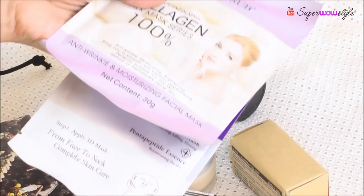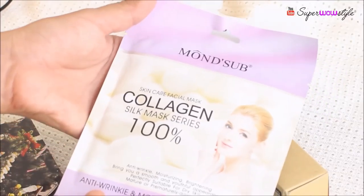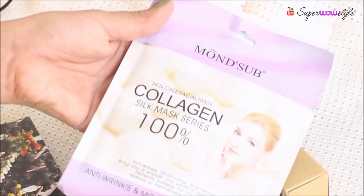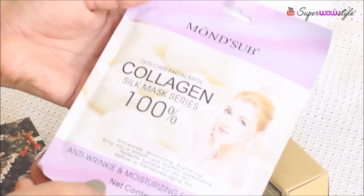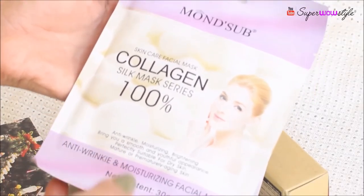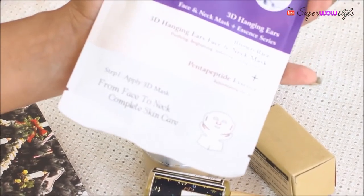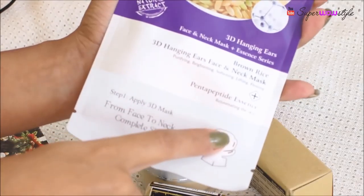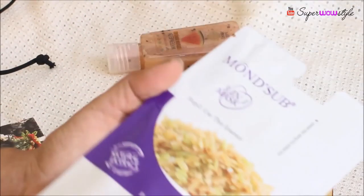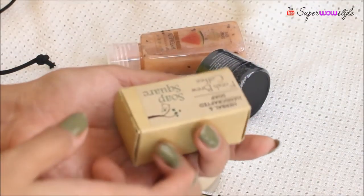The first thing I have are these sheet masks, and as you know I love sheet masks. The first one is a Monserp Skincare Collagen Silk Mask — I've used it two or three times already and I really like it. You use it one time and in the morning you'll see a difference in your skin. Then there is a 3D mask which actually goes up to your neck, which is very smart because we often neglect neck skin, and that's where early signs of aging start appearing.